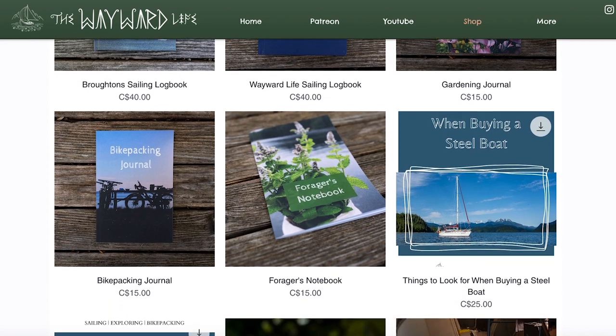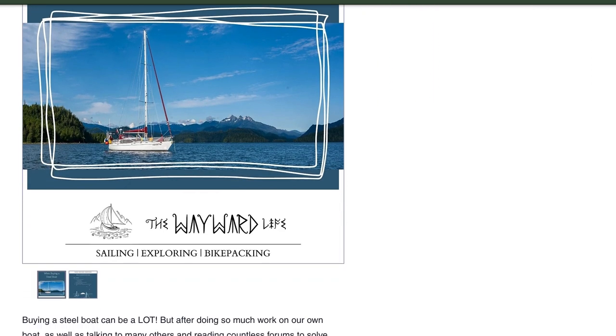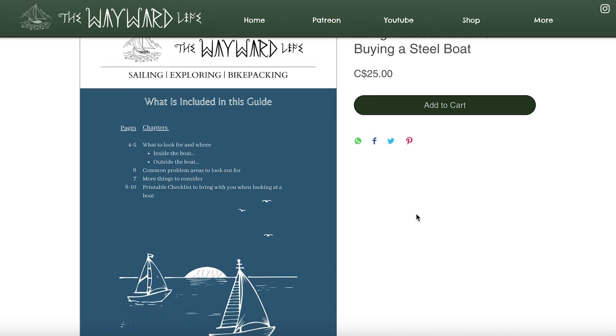We have a tips and tricks guide that you can now download from our website that tells you all of the things that we look for when we're looking at a steel boat. We've looked at quite a few boats and helped quite a few people decide whether or not to buy them. I've also created printable sheets you can bring with you to help make sure you look at all the problem areas and hopefully avoid ending up in a shed like we have. You can download it for $25 Canadian, or join us on Patreon for $5 a month and get that guide plus any other guides we create for free.